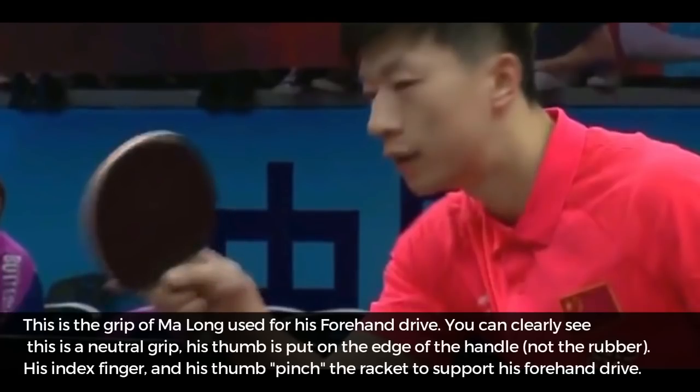This is the grip Malong uses for his forehand drive. You can clearly see that it is a neutral grip. His thumb is put on the edge of the handle, not the rubber. His index finger and his thumb pinch the racket to support his forehand drive.